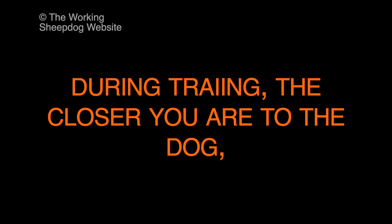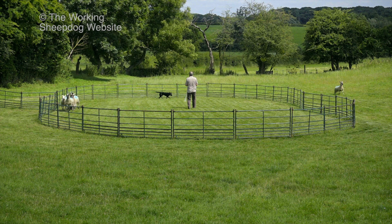During training, the closer you are to the dog, the more control you have over it. The training ring makes it a simple matter to teach the dog to get sheep away from a fence or hedge. This will be an extremely important task for the dog throughout its working life.